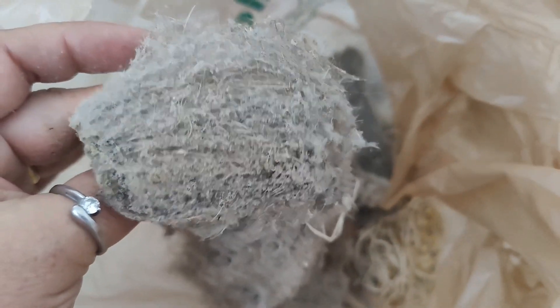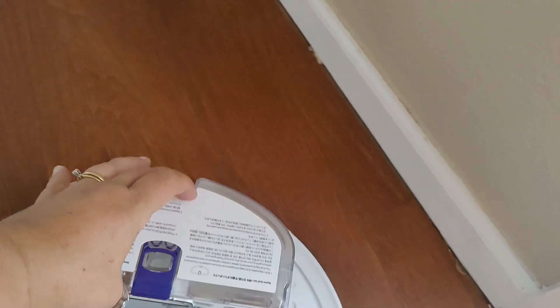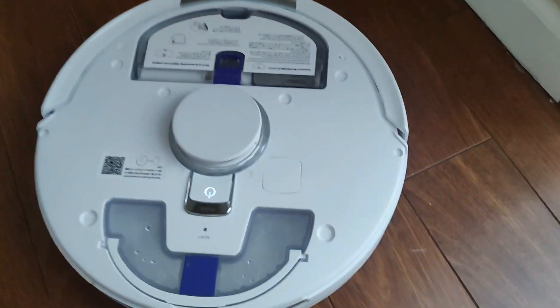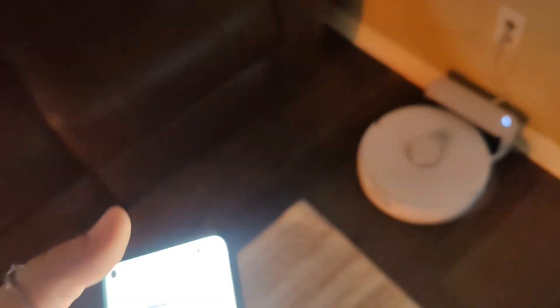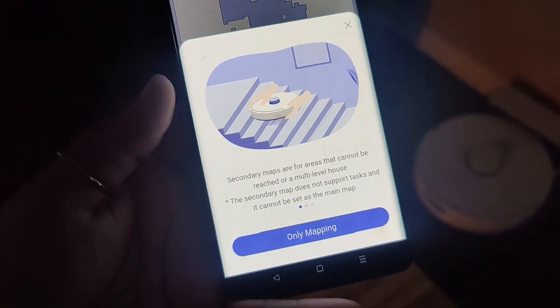We started with a completely empty canister. Three rooms upstairs have carpet and two rooms in the hallway have hard floors. This is the downstairs map I added yesterday, but we can add a separate map for the upstairs just by clicking the plus button — bring the Narwhal upstairs or wherever you want to map before you click the mapping button.